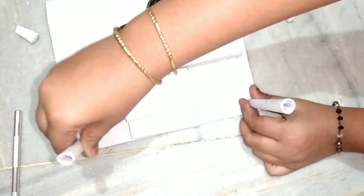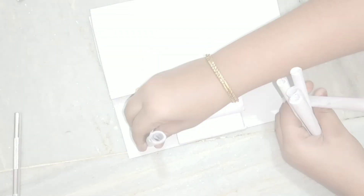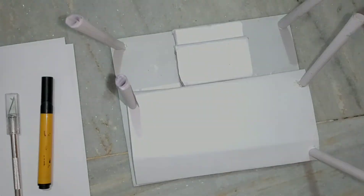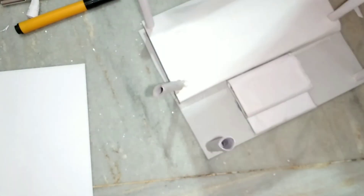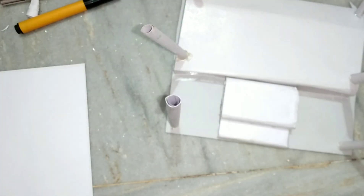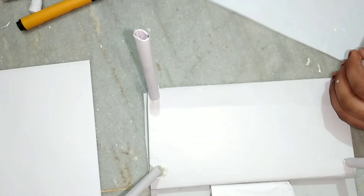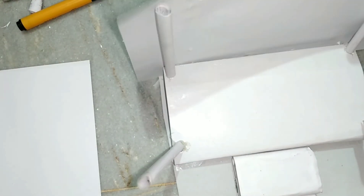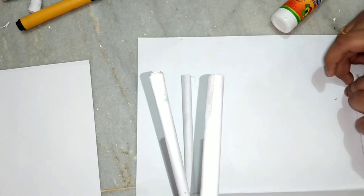Now we are going to put a paper roll. First, we are going to put two pieces in the middle. Now we are going to put this piece in the middle, then we are going to put a paper roll.